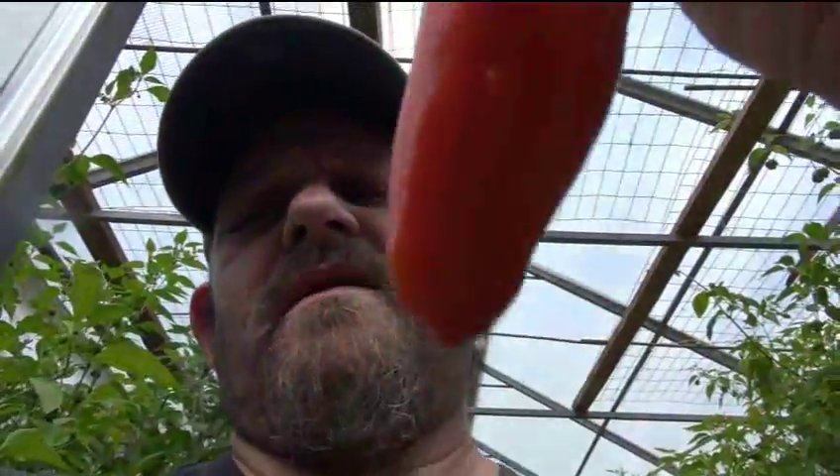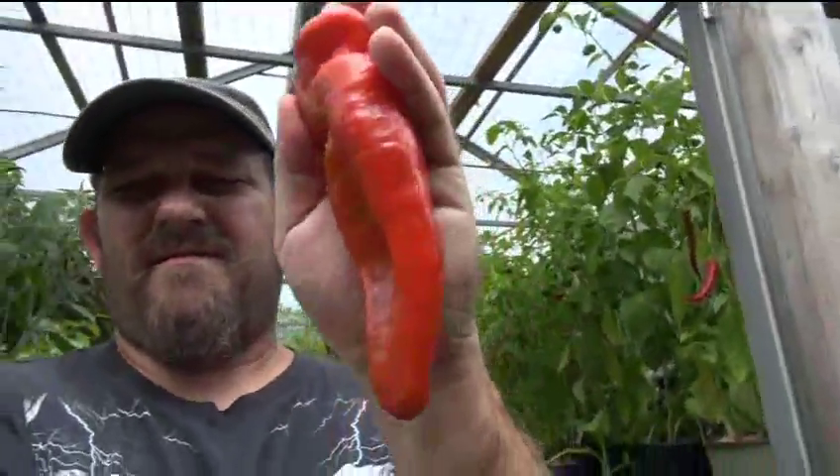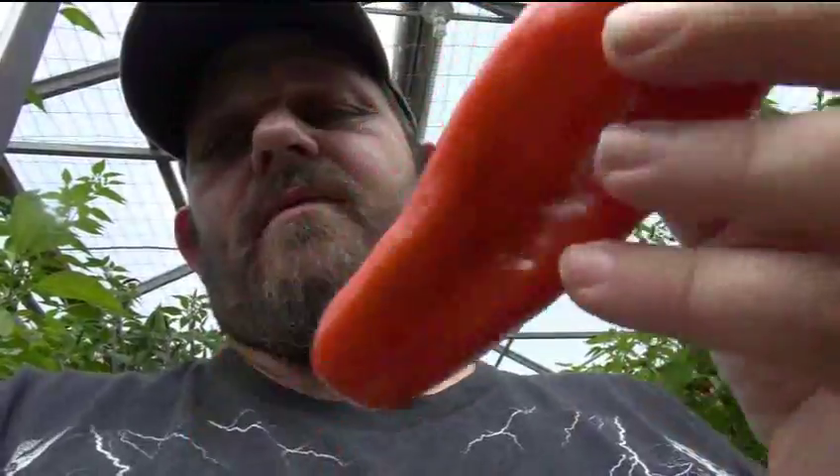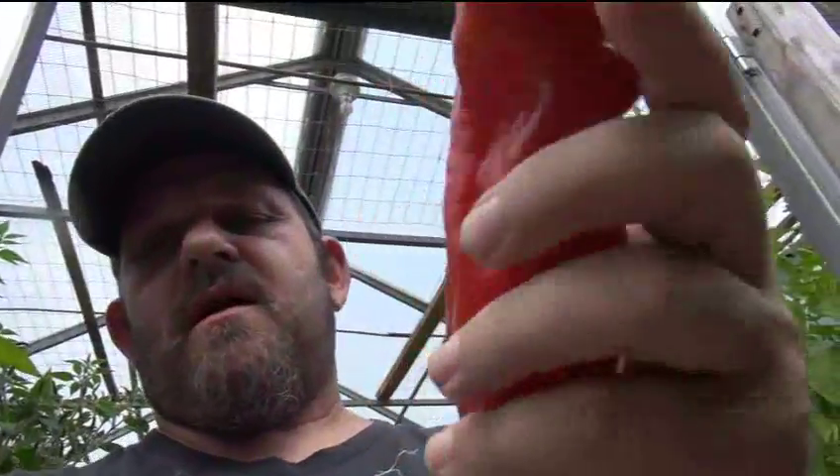This is the cubanelle pepper. This is a mildly hot pepper — a very large mildly hot pepper. I'll show it to you on my hand. You can see it's much bigger than my hand. It's a very large pepper. It's quite a beautiful pepper. You can see the shape on it.